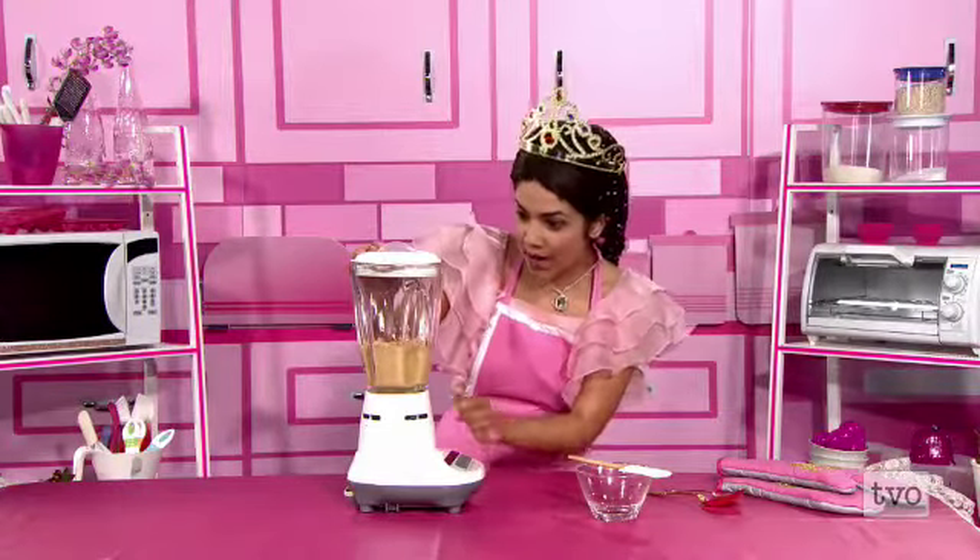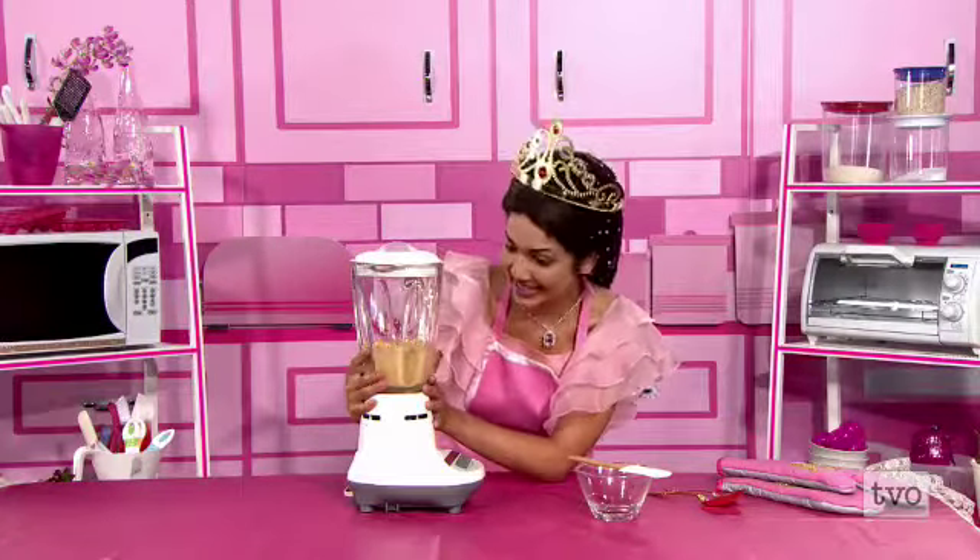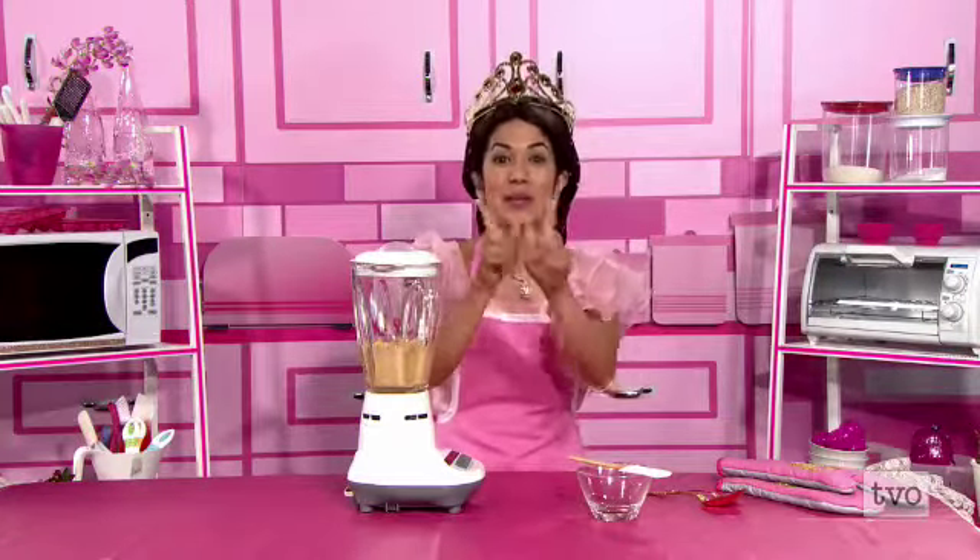It's already becoming a smooth paste. I can't wait. You watch these next programs and I'm going to continue to blend.